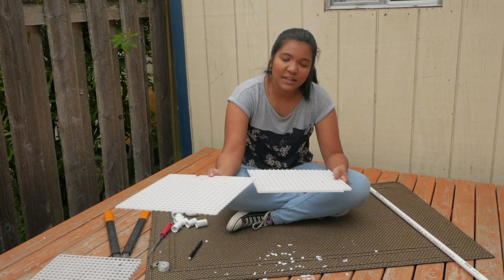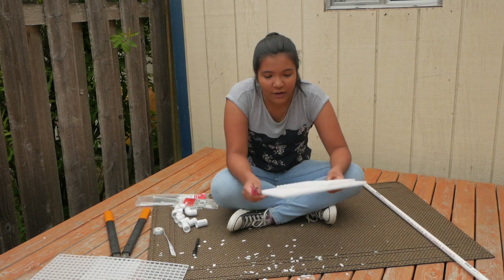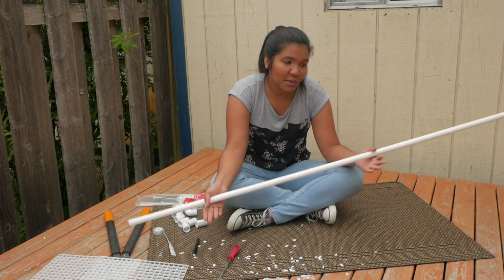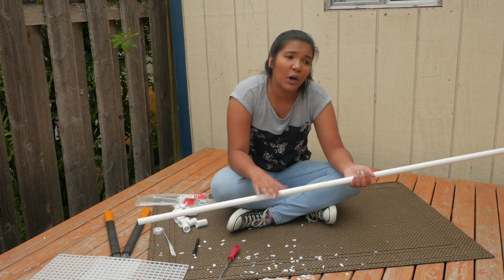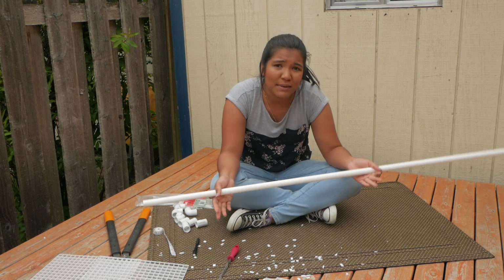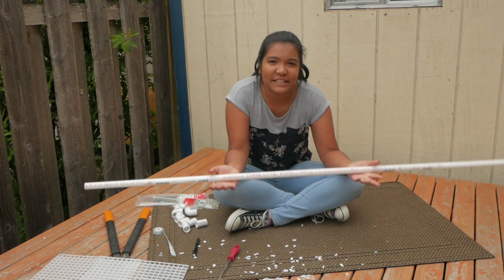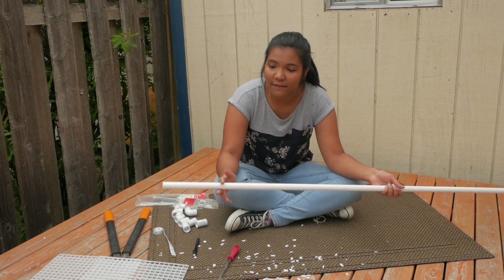Now that you have your egg crate, you can decide how big you want your ramp to be and go ahead and break the egg crate to that size. Now that we have our egg crate all cut up, we're going to start cutting our PVC pipe. As for the height you want your basking platform to be, that's totally up to you. If you're using this as a platform, I would recommend making the height about four to six inches below the rim of your tank, especially if you don't already have a lid, so there won't be a chance of your turtle escaping. Keep in mind that the shorter you make it, the harder it will be to raise the water level, because this platform is stationary.